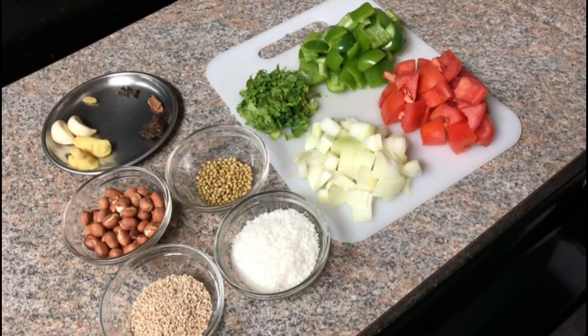First, let's get started. Capsicum, Tomato, Ullipay.